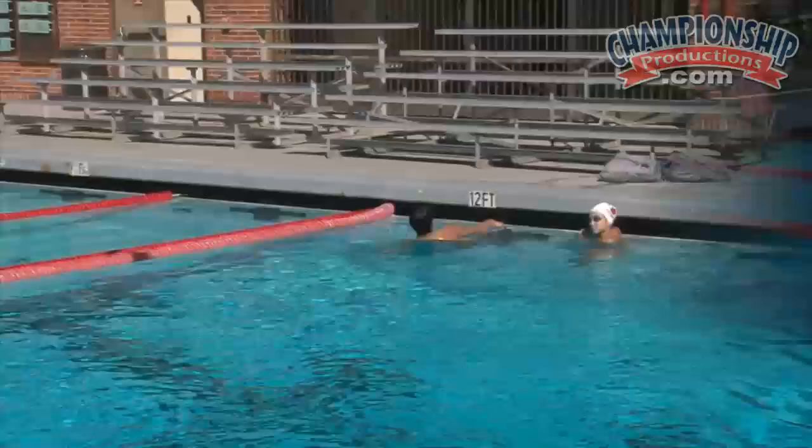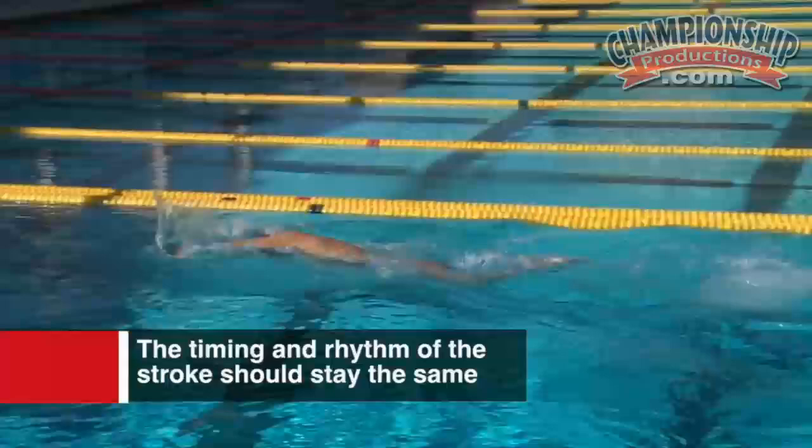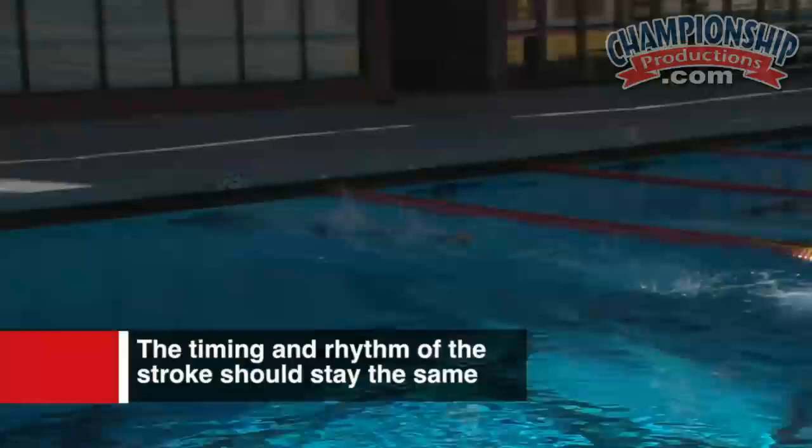I've asked Danny to come up a little bit earlier here so we can see that transition from one arm — nice and seamless, three strokes, and then you get straight into that other arm. So that timing and rhythm of the stroke stays the same, and then straight into those two arm strokes, full stroke, sending it all forward.